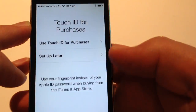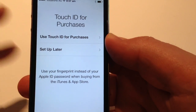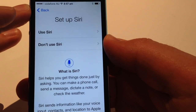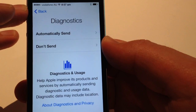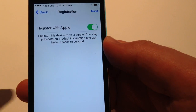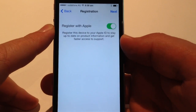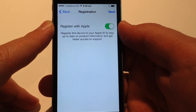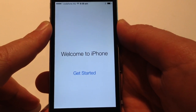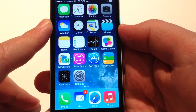Create a passcode — just going to select one very quickly and re-enter to confirm. Touch ID for purchases: this is good rather than having to type your Apple ID every time you download a new app — just use Touch ID. Set up Siri. Diagnostics — I usually send this because the more people that do, hopefully the better the software improvements will be over time. Register this device with Apple — always good for warranty. Welcome to iPhone, time to get started.